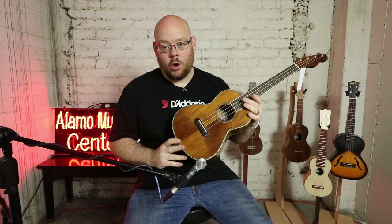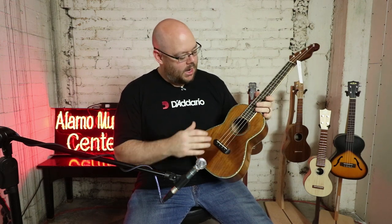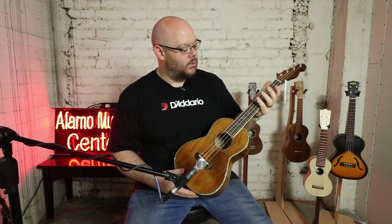It features a koa body — koa top, back, and sides — abalone rosette, abalone border, rosewood fingerboard and bridge with bone nut and saddle. One of the cool features is up at the top, the headstock is actually like a little Telecaster. So it's got the island vibe along with some of the rock and roll vibe, and inside there's a hula girl sticker — how much more beach can you get?